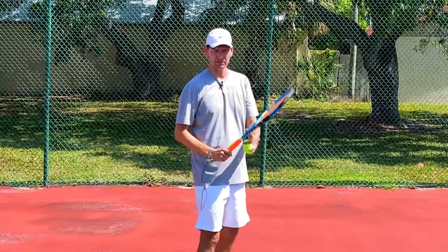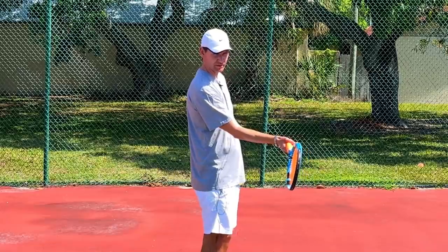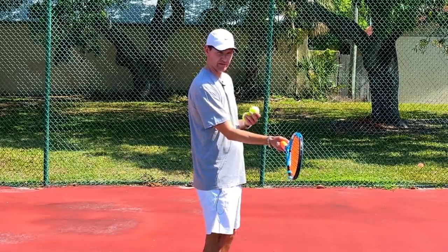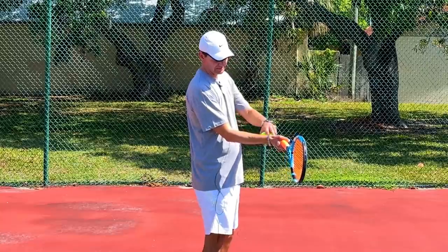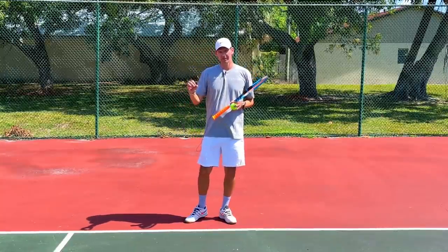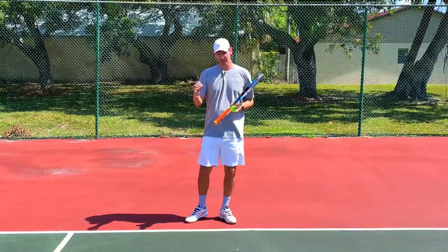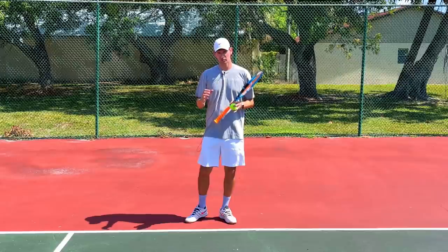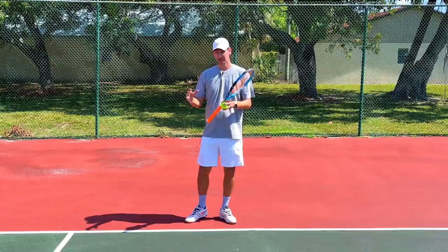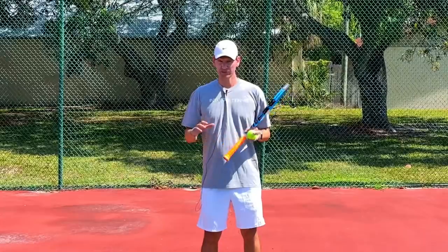If I maintain that wrist angle at the moment of contact I'm going to have maximum stability, because when we're hitting the forehand at very high speeds the stability of the racket head at contact is crucial — both for control and for protecting the wrist. The wrist is a very fragile part of the body; it is absolutely impossible to use the wrist when the forehand stroke accelerates up to a hundred miles an hour for long periods of time without eventually sustaining a wrist injury.